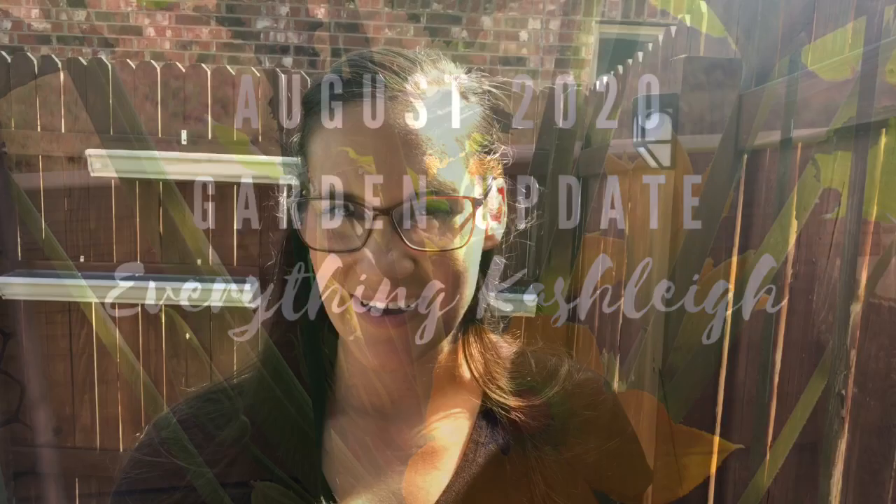Hi everyone, welcome back to Everything Cashly. My name is Ashley and today we are going to do an early to mid-August garden update. This will be the first garden update I have done in August, so there's a lot that has changed.